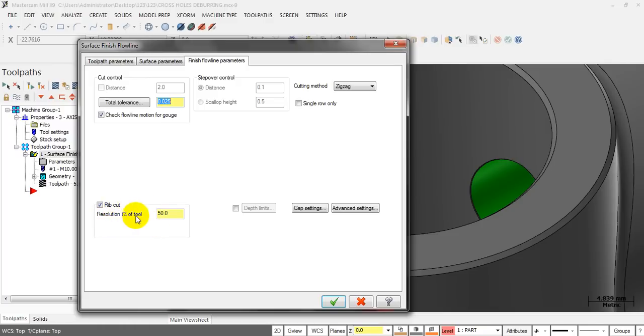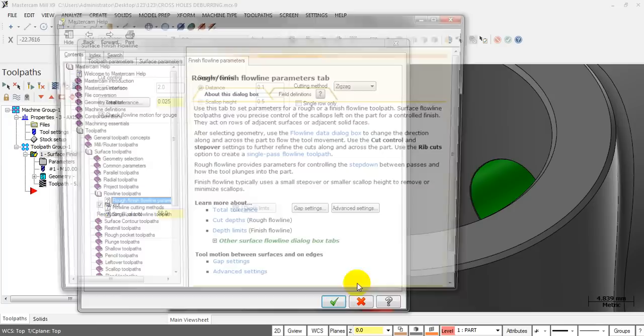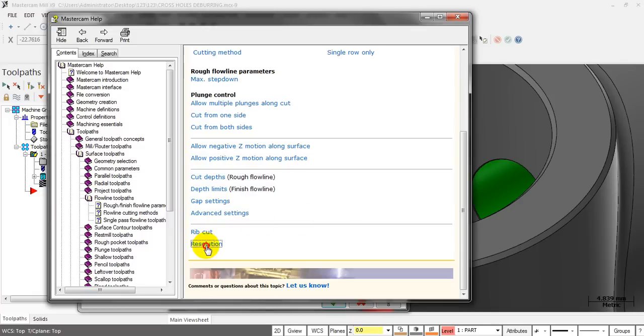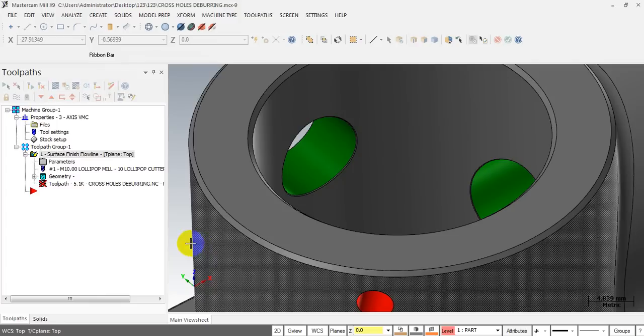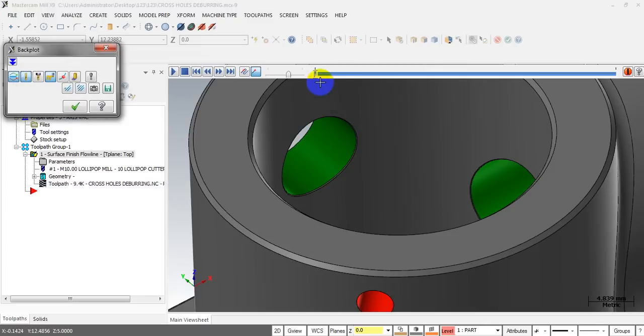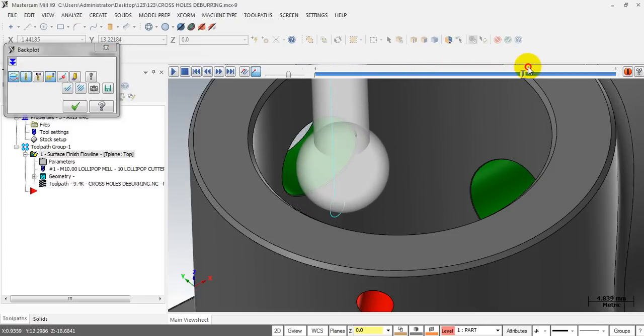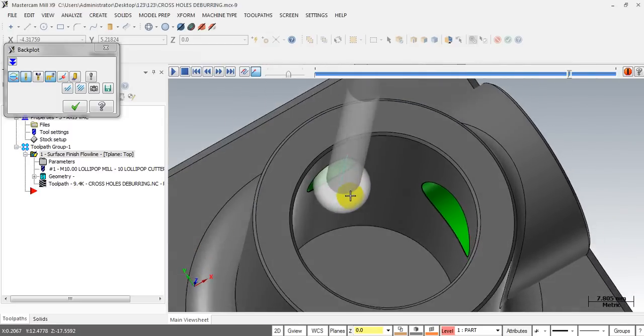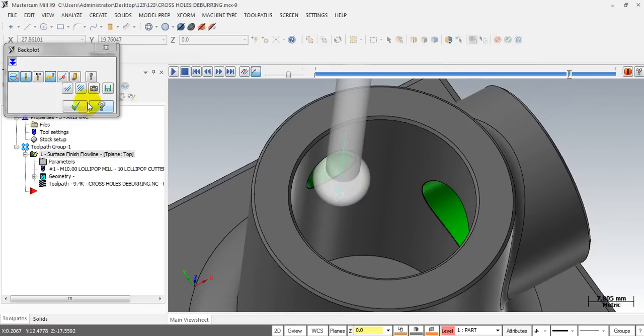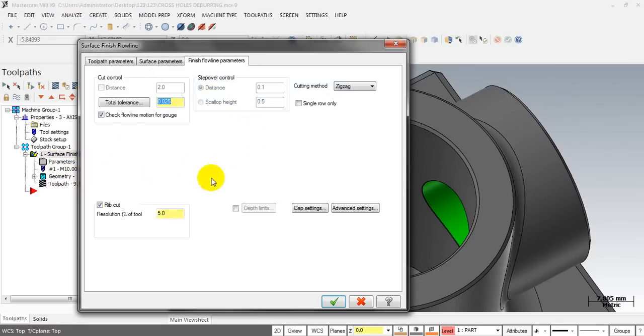There's a Resolution value here. To understand what this means, click this button, go to the field definition, and click on Resolution — Mastercam explains what it means. To summarize: if you want a smooth toolpath, input a small value for this parameter. The smaller the value you input, the smoother your toolpath will be. I will input 5 and see the difference. Yes, the toolpath is smooth now. But we still need lead-in and lead-out motion — the tool goes straight to the part and will destroy it. For the Rip Cut option, you don't need to worry about the distance or cut method here.